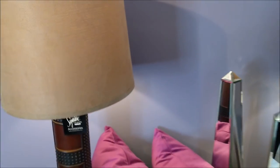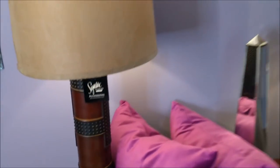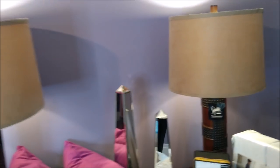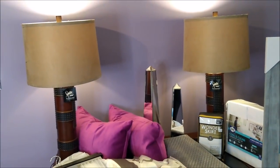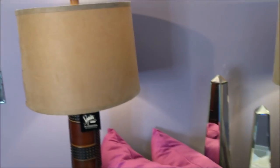Do you guys see these lamps? They're like a faux suede, and both of these are basically brand new. Do you see the details on this lamp? I paid $20 for both of those lamps — and that was on Facebook Marketplace.